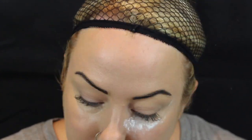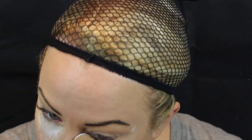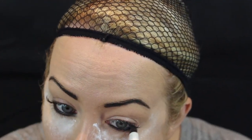With the Laura Mercier brightening powder I'm just going to bake under my eyes. Then I'm going to do my eyeliner first, just with a black coal eyeliner, and I'm just going to line the bottom of my eyes. I want them to be quite dark and smoked out, so I'm going to smoke them out with a pencil brush.